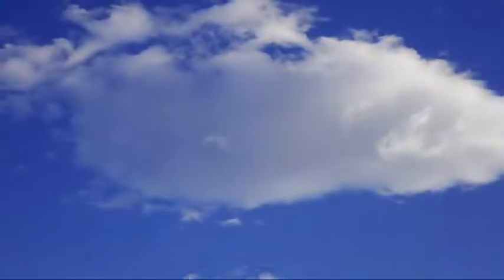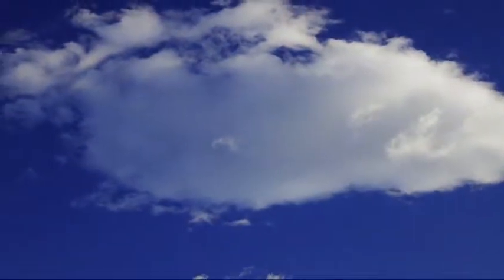Sky. Clouds. And the ultra-deep, crisp colours. Beautiful.